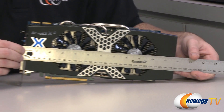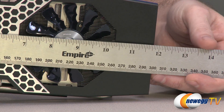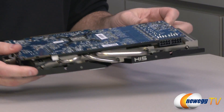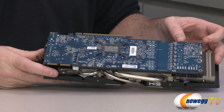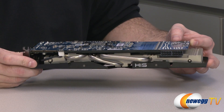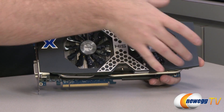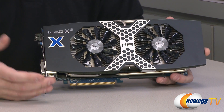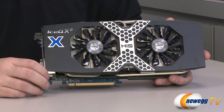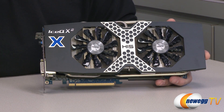Now we're going to look at the card itself. Starting with the measurement: from the bracket we get about 11 and three-quarters inches of length on the cooler. The cooler extends a bit beyond the PCB, which has a greenish-blue color. For being as sizable as it is, the cooler is very effective — the hottest it ever got during benchmarks was maybe 62 or 63 degrees Celsius, which is a big improvement over the reference design card.